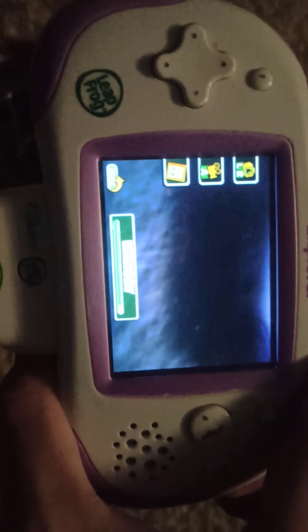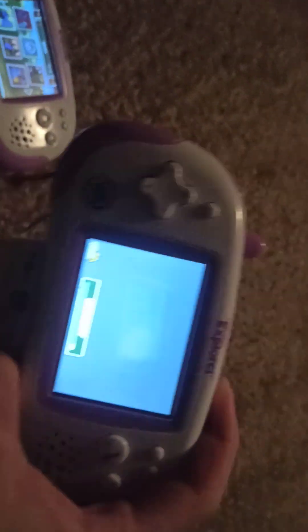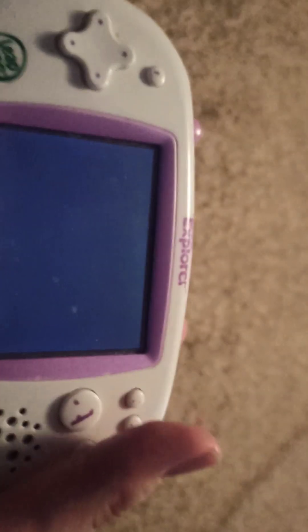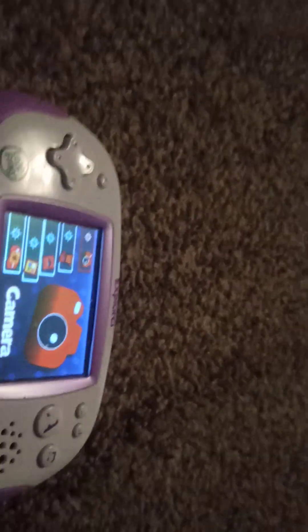It is a very, very low-res camera, so yeah — very poor camera quality. I can apparently do video, and there are some pictures on here from the previous owner, so I'm not going to be showing that. But yeah, kind of weird as a camera. I'm going to turn this one off.